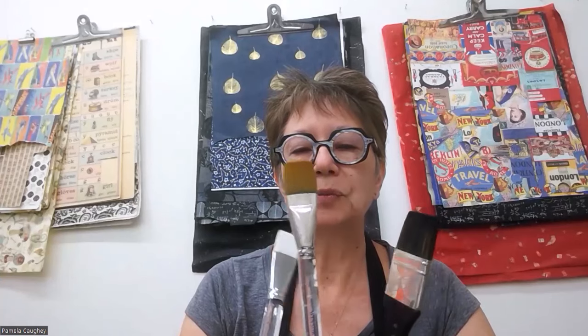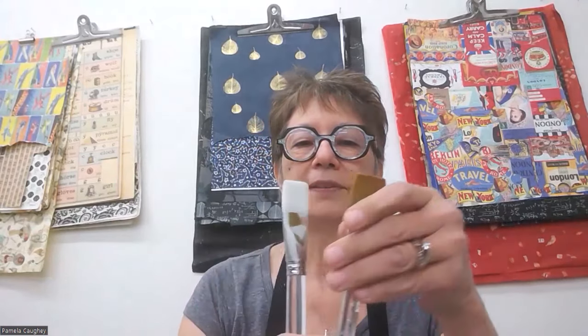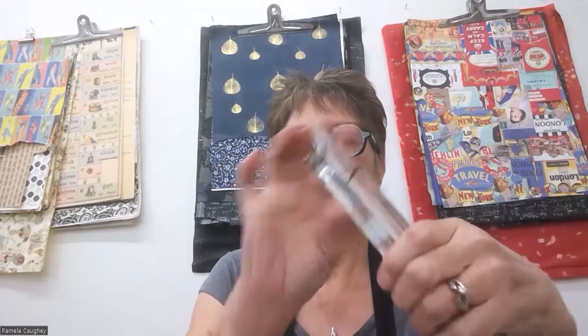I wanted to share that my favorite brushes for acrylic are usually synthetic and usually inexpensive. One of my very favorites is the one made by Winsor Newton, and there are a lot of cheaper varieties that are probably just fine — like this one, for example, is a Polar Flow, not a Winsor Newton. There's not that much difference really. Ever since my watercolor days, this has been my go-to brush — the one-inch. These are one-inch, they have a clear handle, and they have a bevel on the end.